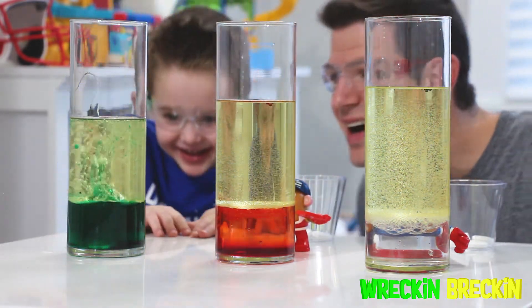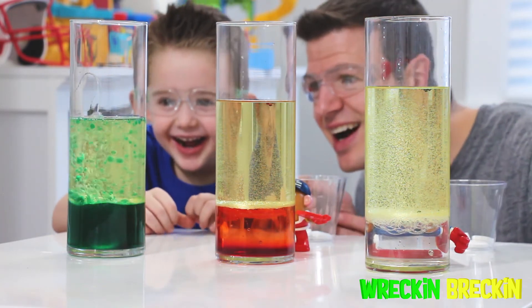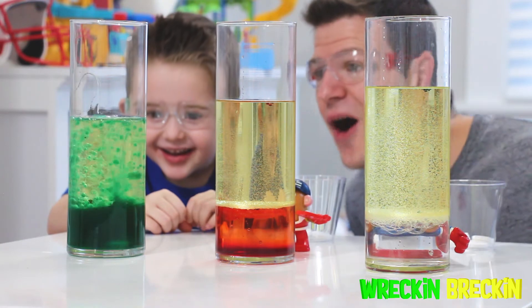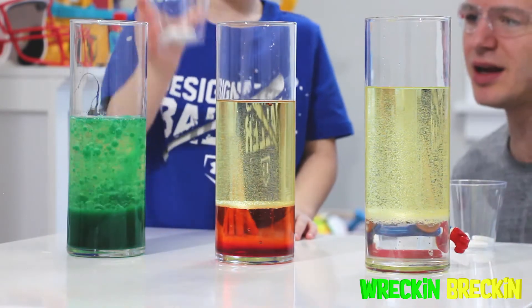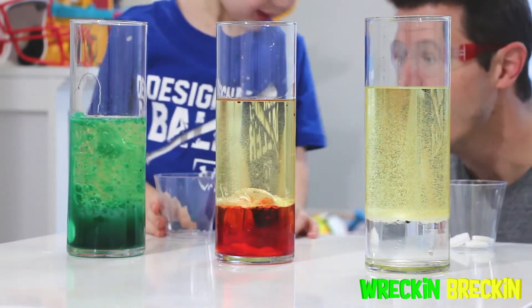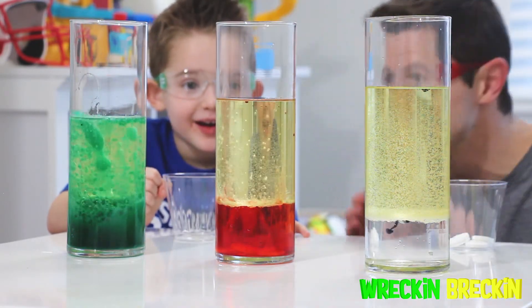What's it doing, Wrecking? It's bubbling! Look at the lava lamp! What bubble colors is it making? That is so cool! Let's do that one next — dump it in! Let's see what happens to the red one! It's going to start bubbling!